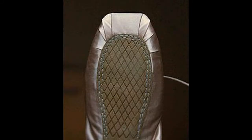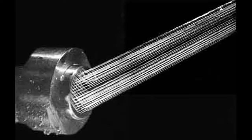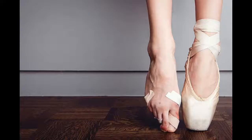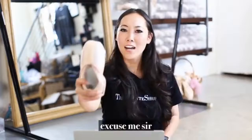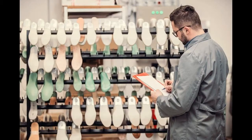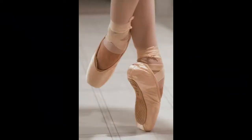A demi-pointe shoe, which is also variously called a breakdown, pre-pointe, or a soft-block shoe, shares many characteristics with pointe shoes. Its outer appearance resembles that of a pointe shoe and it has a toe box, although the box is softer and the wings are typically not as deep as those found on pointe shoes. Demi-pointe shoes are secured to the feet with ribbons and elastic band in identical fashion to pointe shoes.